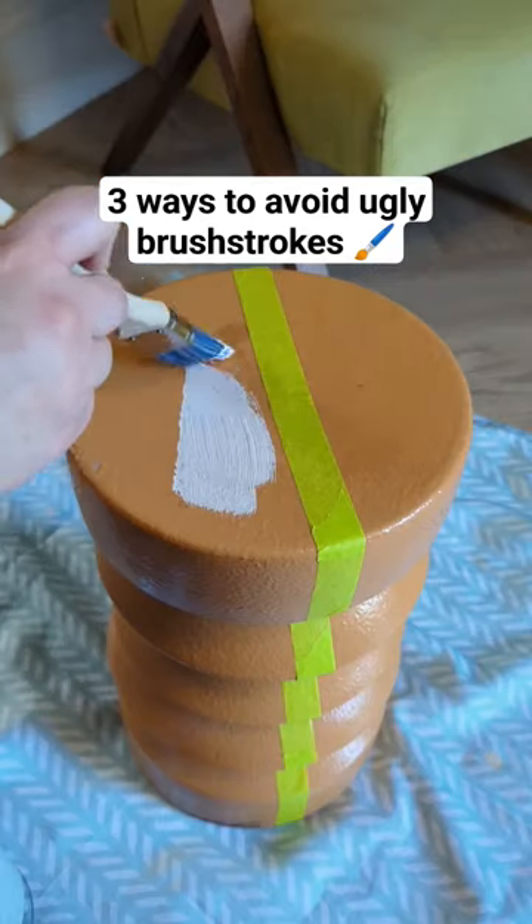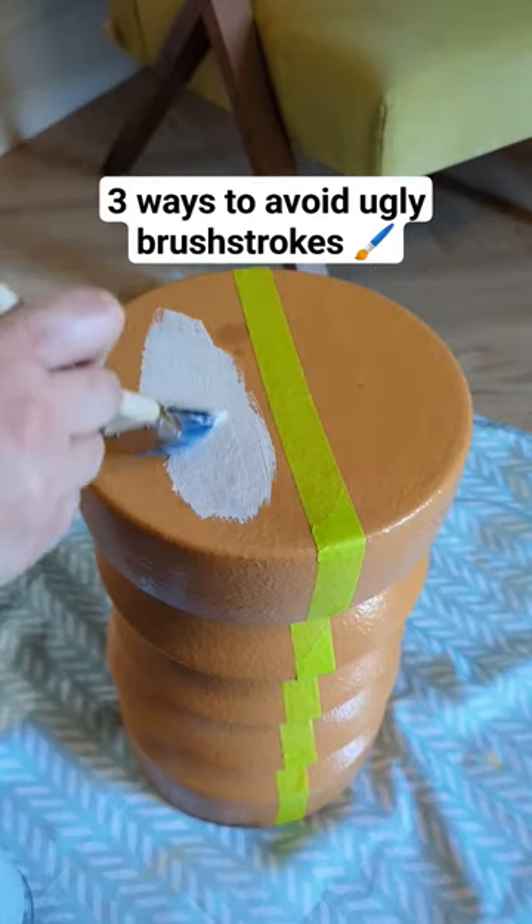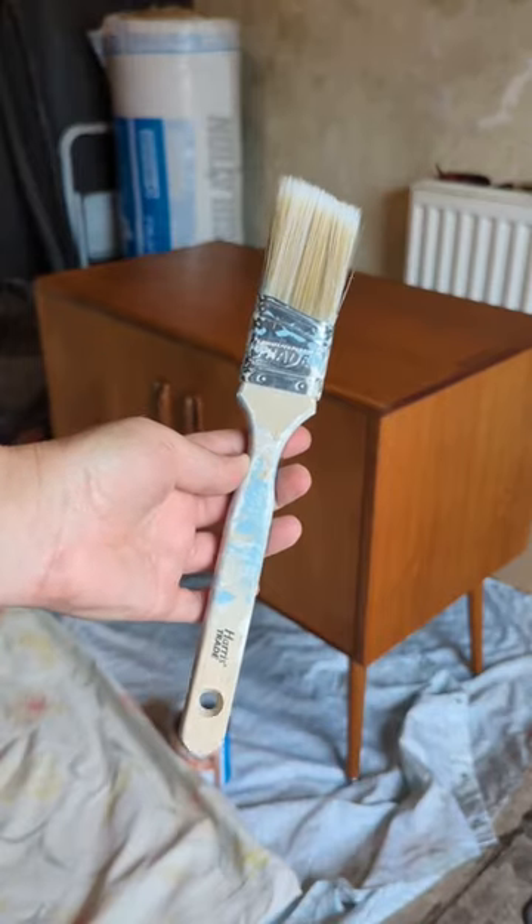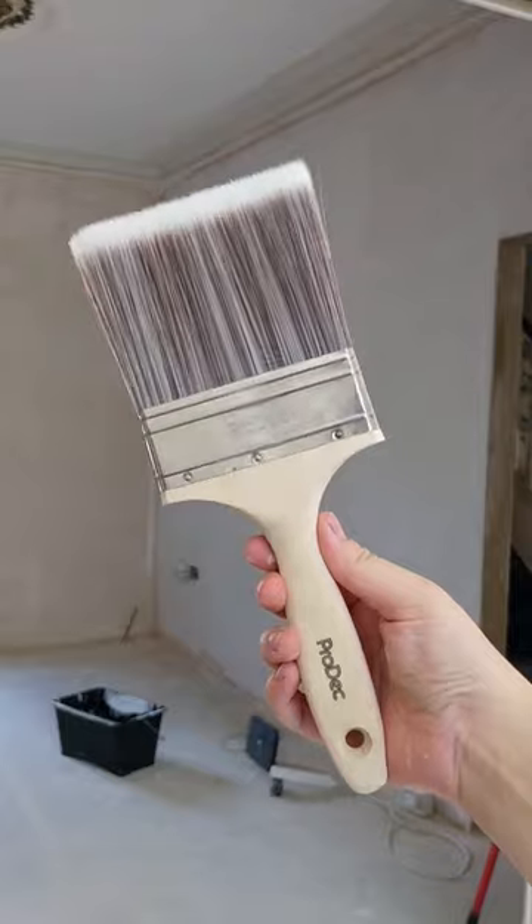Avoiding those ugly, chunky brushstrokes when you're painting can be a struggle, and although I'm no pro, here's what I've found works for me. Firstly, much like makeup, good tools make all the difference.